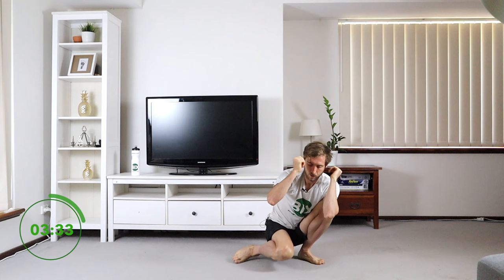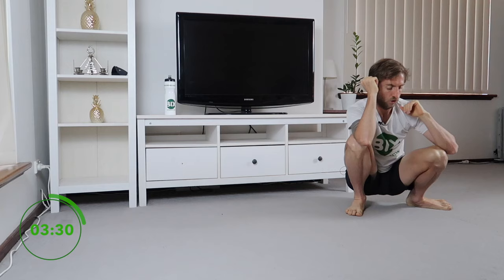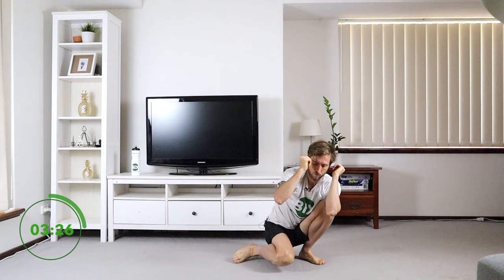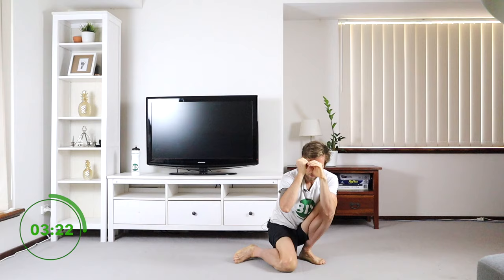Come back to the middle. I'm going to drop this knee straight down, drop the other one straight down. Drop that knee down, drop the other one — really opening up through those hips and feet.